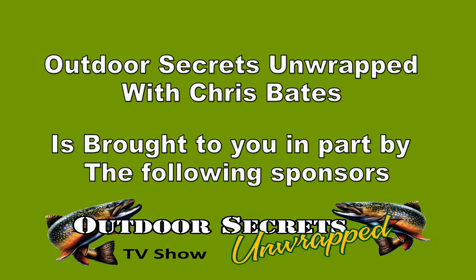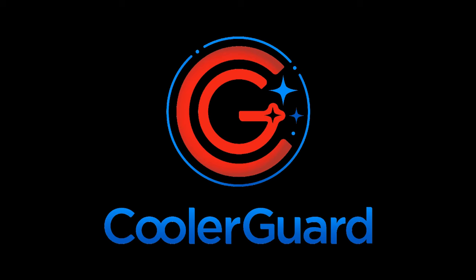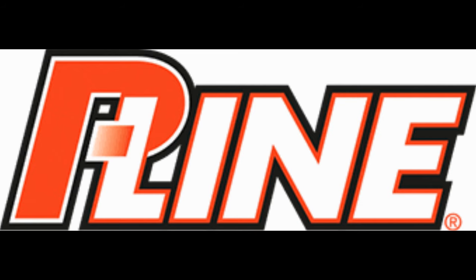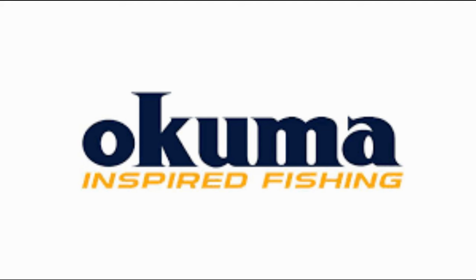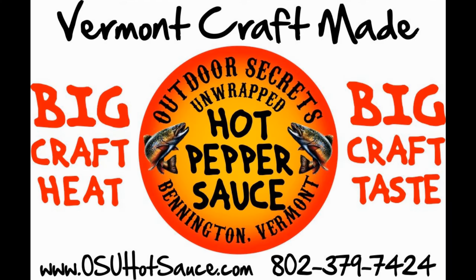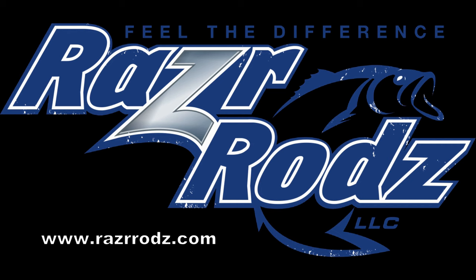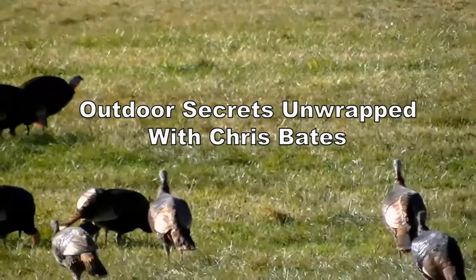Outdoor Secrets Unwrapped is brought to you in part by Cooler Guard with the cleaning power of enzymes, White Rocks Design Studio at Turcotte Design serving Southern Vermont for over 25 years, P-Line, Corker Boots, Okuma Fishing, Outdoor Secrets Unwrapped Hot Sauce — New England's number one artesian craft-made hot sauce, The Outdoor Experience Guide Service serving Southern Wisconsin for over 20 years, and Razor Rods. Make your next rod a Razor Rod. May God bless you. Adios.